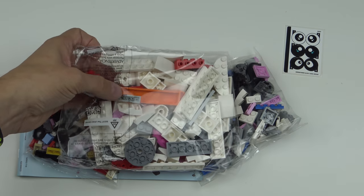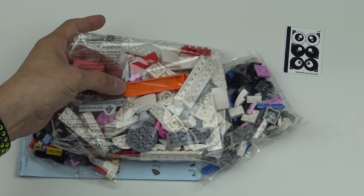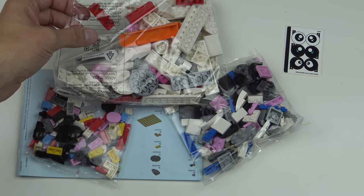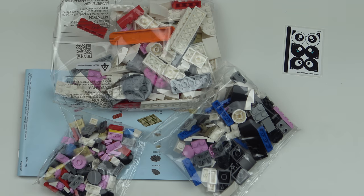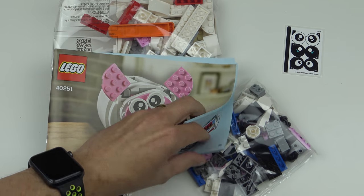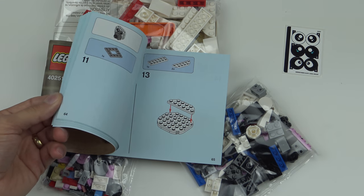It looks like we're getting three bags of LEGO and a sticker sheet. Now this is really interesting — if you look inside the first bag with the most LEGO, we're actually getting a brick separator. Usually you won't get one of these unless the set is very special or over the $100 price mark, so it's really unusual to see one in a free giveaway. We certainly have a lot of pieces here. The instruction booklet is pretty thin but has a fair number of steps, so I think this is going to take us a few minutes to put together.